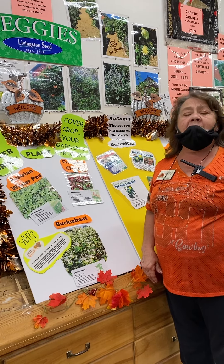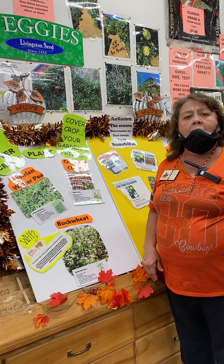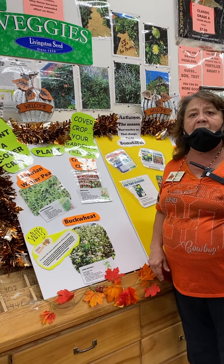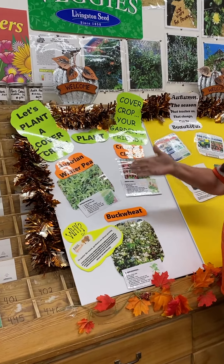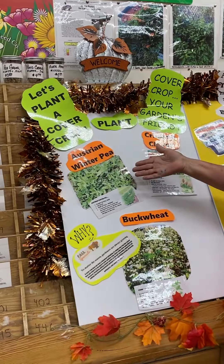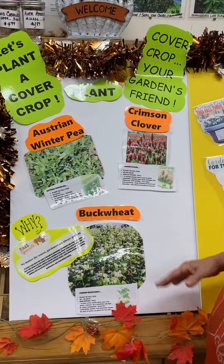By this time, everybody's garden is just about through. And cover crops are a really good way to fortify the soil. A cover crop that I enjoy is three together: Austrian winter pea, crimson clover, and buckwheat.